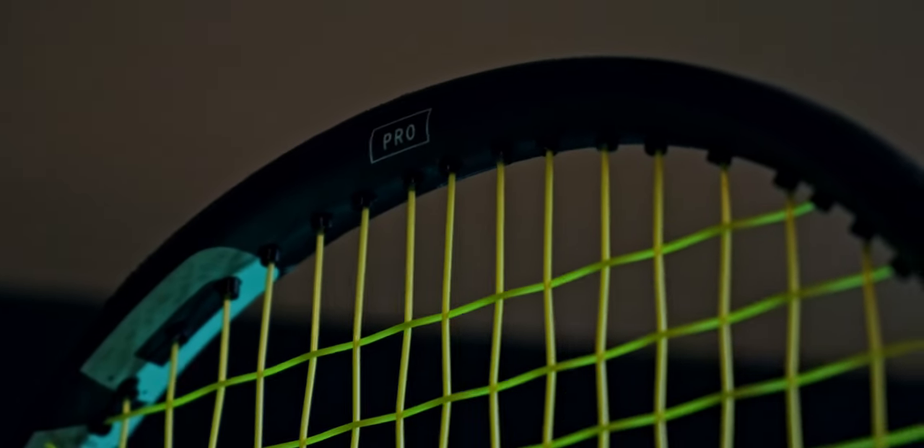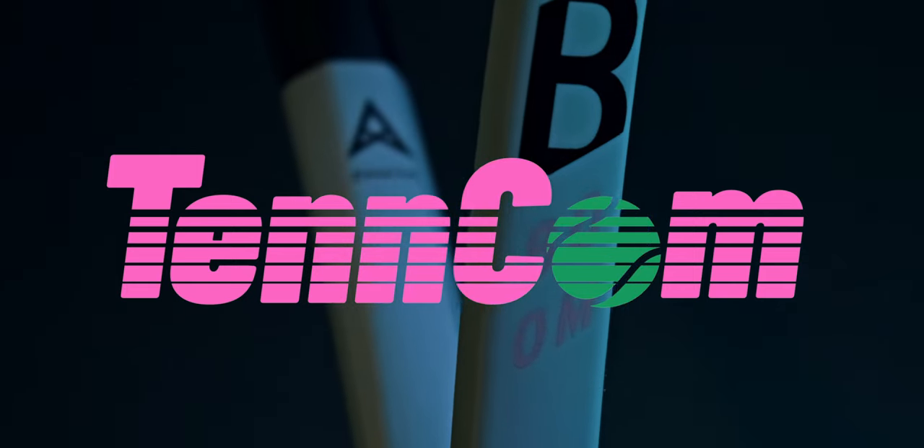Head's Boom Line is all new for 2022, and today we're taking a look at the top dog, the Boom Pro. Head adds yet another silo to their already massive product lineup. The Boom Line feels like it's going to be a replacement for the Instinct. I'm pretty happy to see the Instinct go, as I feel like that line has been trashed for years. More rackets, more competition in the marketplace — that should always be good for the consumer. The question for me is where does this Boom Line sit in Head's own lineup, and does it really have a place in today's market?